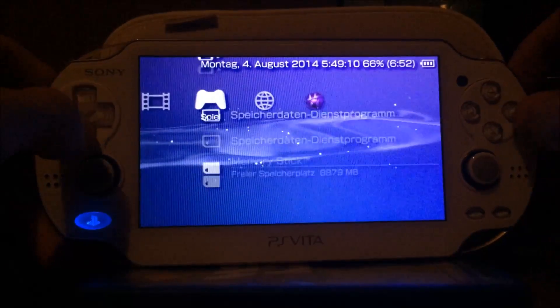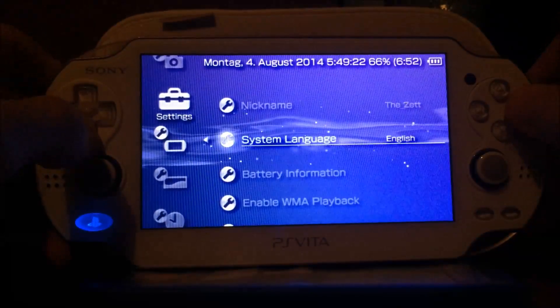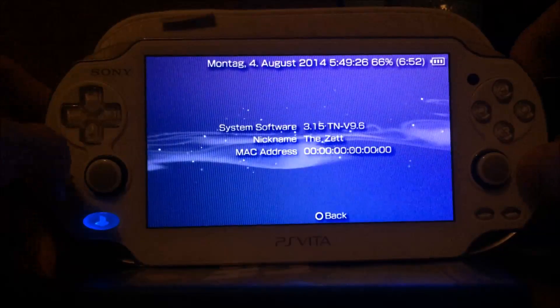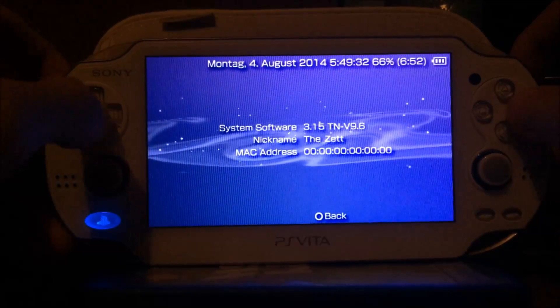At first, as you can see, this is the XMB running on my old PS Vita, the FAT one. If I go into the system settings, changing the language to English, you can see it's running version 3.15, TNV 9.6 — the most recent firmware in terms of TNV and official.